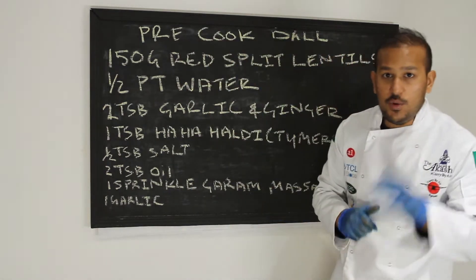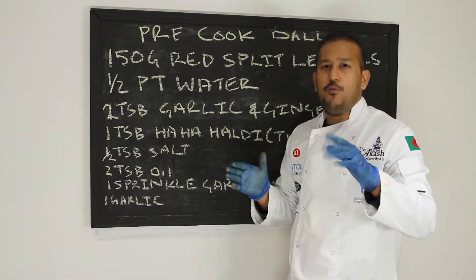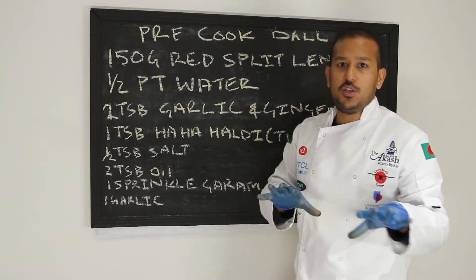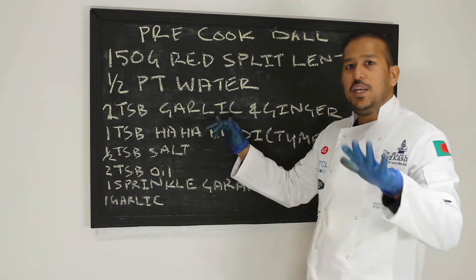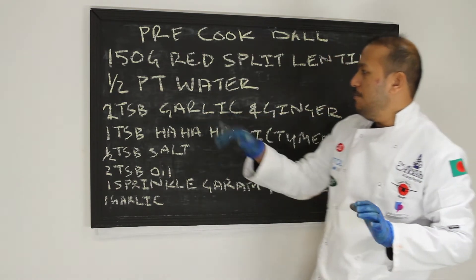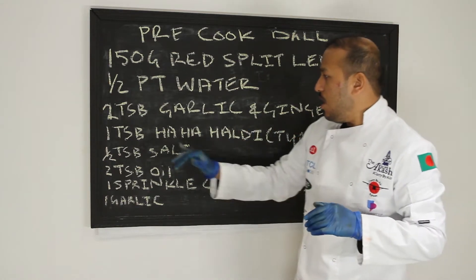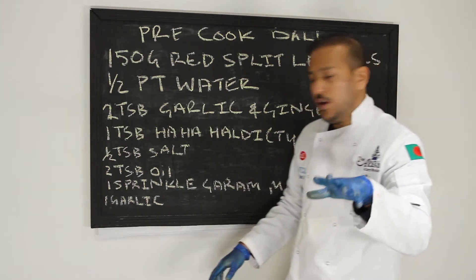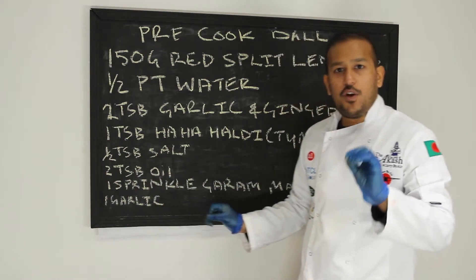So for the pre-cooked dahl, what do we need? 150 grams of red split lentils — I think that will do about four or five portions. I'm a bit unsure because we normally make 20 times that, so I'm making a small batch for viewers to make at home. Half a pint of water, two teaspoons of garlic and ginger paste, one teaspoon of turmeric, half a teaspoon of salt, two teaspoons of oil — probably going to need another two teaspoons after — one sprinkle of garam masala, and one garlic clove cut up.